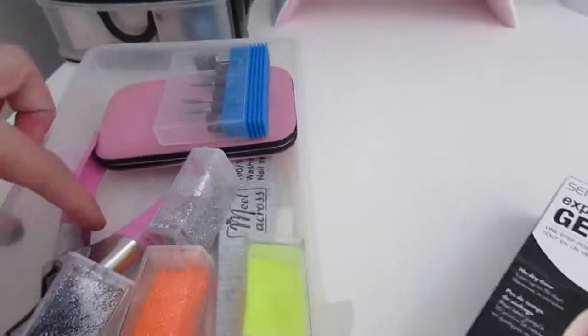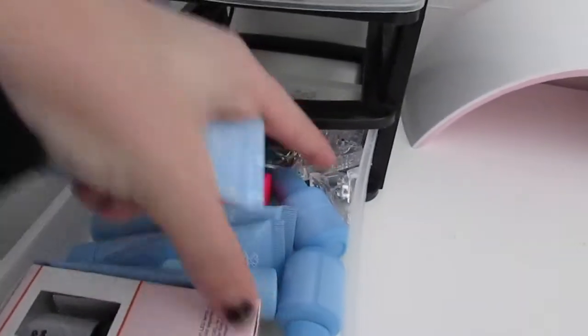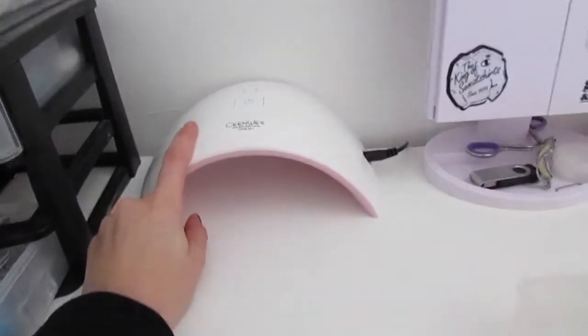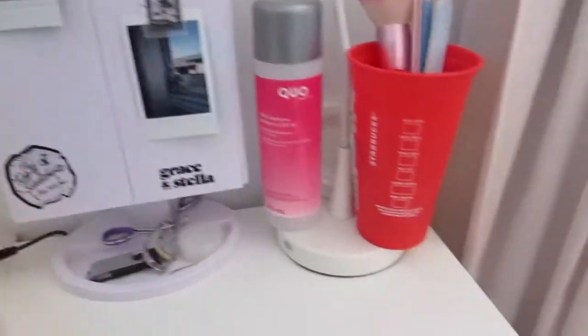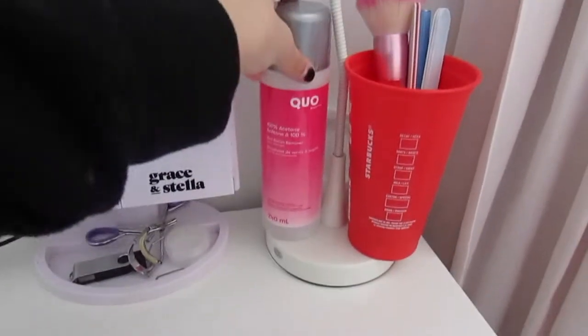I have nail clippers, another nail clippers, and then in the drawer I have all my different poly gels, top coat, base coat, clips that I have the back with some foil, and another color of poly gel that I will be using in this video. Then I have my LED lamp — this is from Amazon. Everything I have is from Amazon. I have my nail drill that comes with different nail heads.